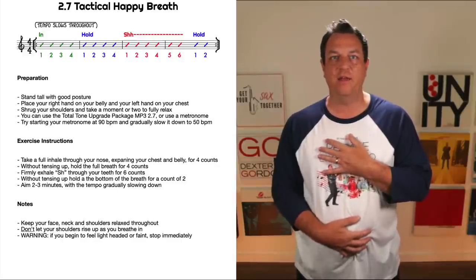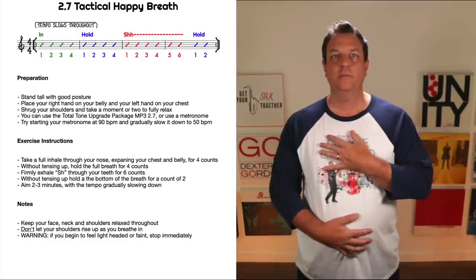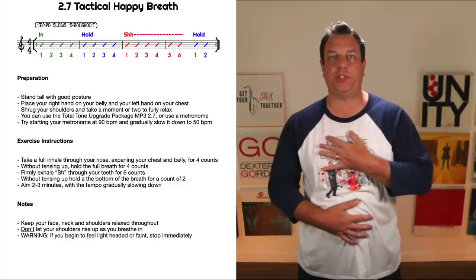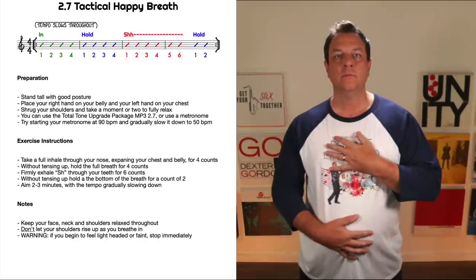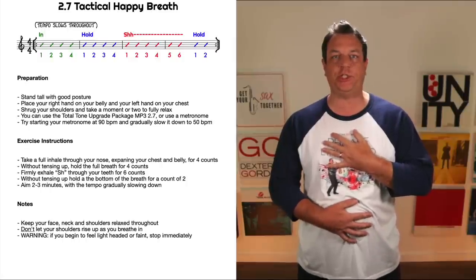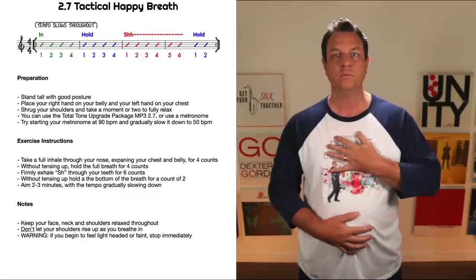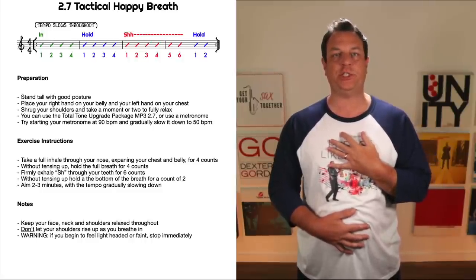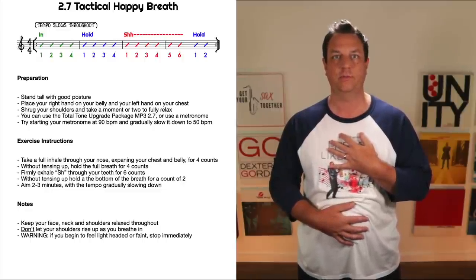Okay, we're gonna start off by breathing in — three, four. [Inhale for four beats — relaxed hold — forceful exhale — hold at bottom. Repeated for three rounds at 70 BPM.] Well done. Let's move on to the next exercise now.